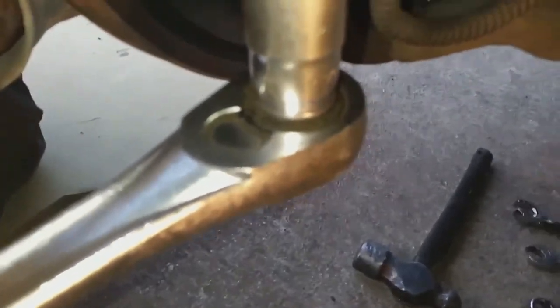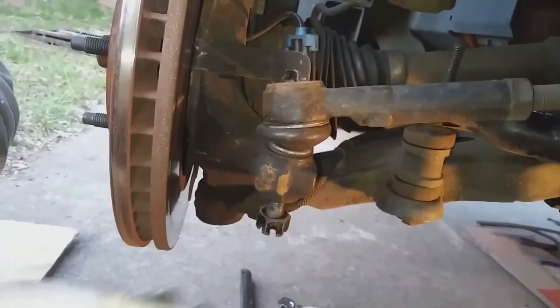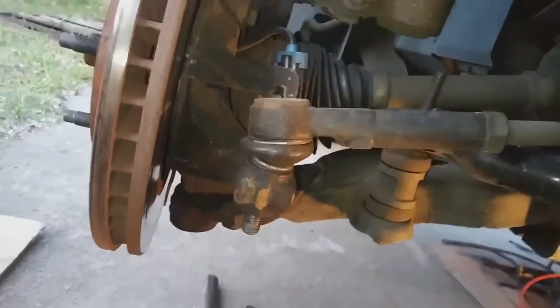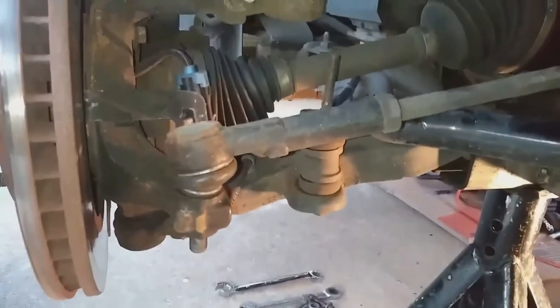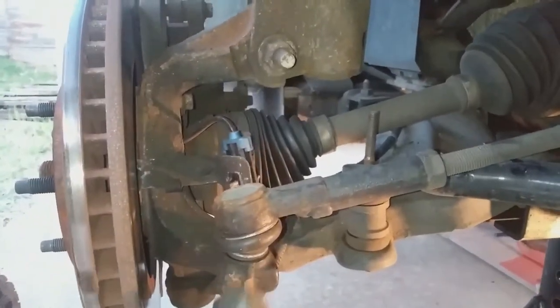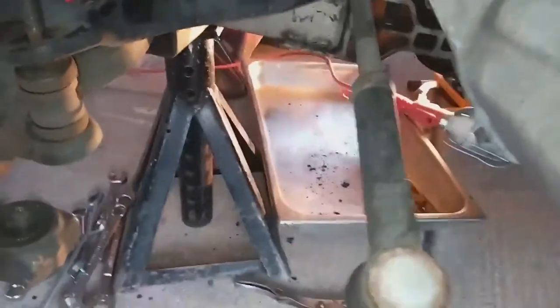Most importantly, remember: when you're doing this kind of work under a car, you'll notice I have two jack stands on the frame supporting the car. Never get under a car without using your jack stands — don't trust a jack only. I've seen very dangerous consequences of trusting just a jack. Always use your jack stands whenever you have to get under a car to do work.